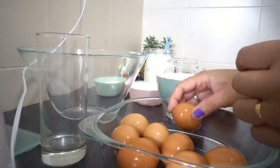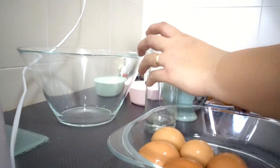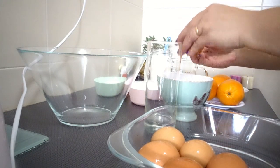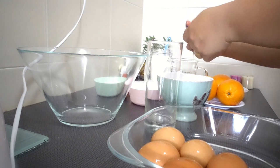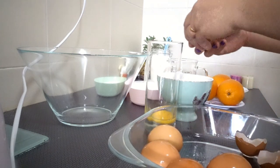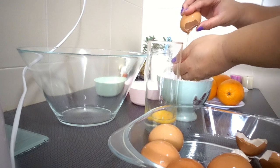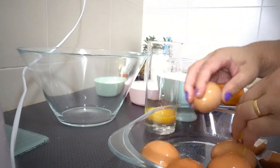And here are our eggs. We're going to separate the egg whites. Look, I'm gonna release the yolk like this and just drop the white inside.